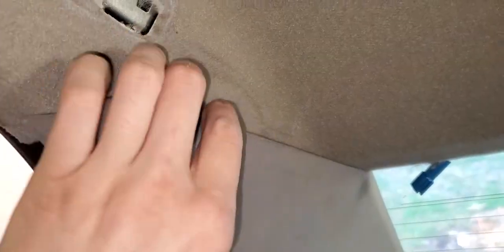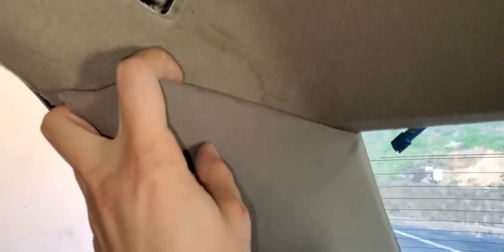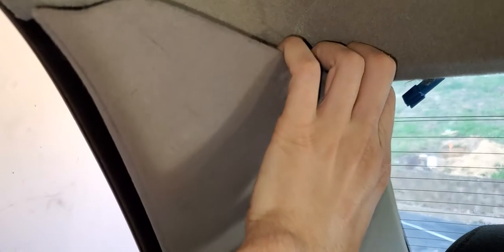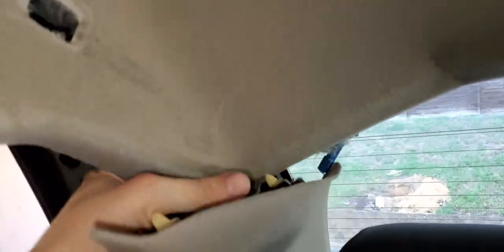This is going to be sitting like that. There's two clips up here, so you want to pull it at this corner out and pull it right here out. Move this back, but don't bend this — if you bend it, it'll make it crease right there, so they said online. So bend it back just enough to get this out here.